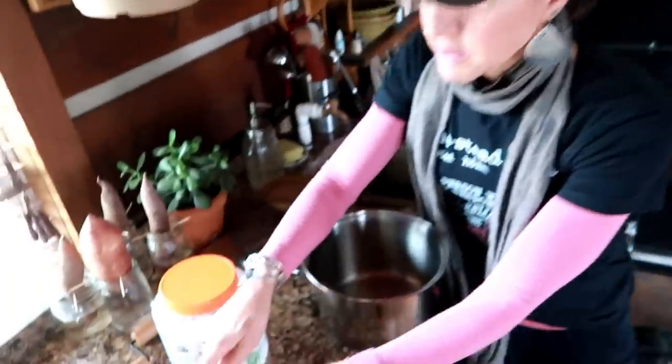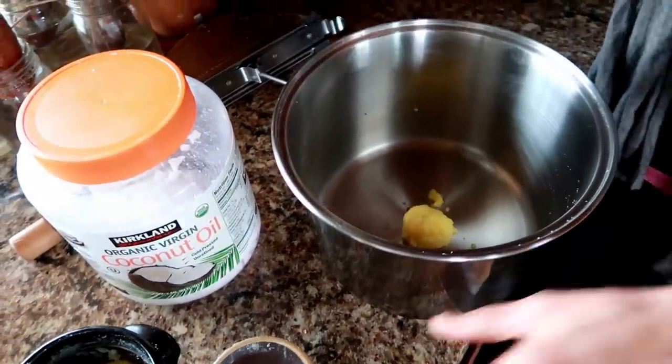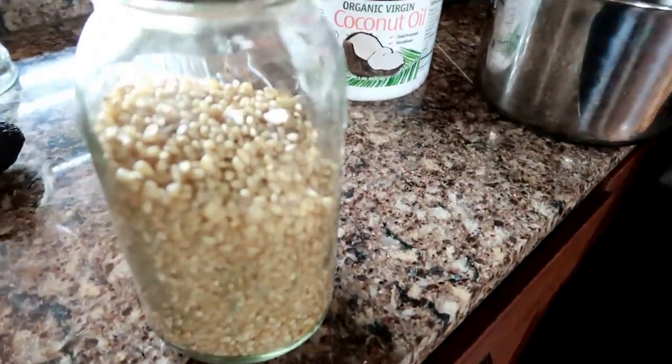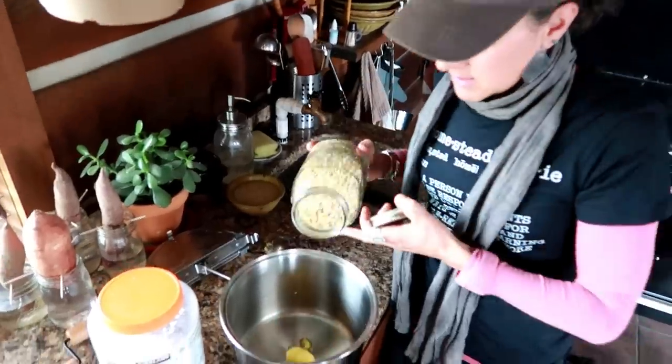I'm going to put a tablespoon or so of my ghee in there and then use some white popcorn. One of my favorite popcorns is the strawberry popcorn and some of the purple popcorns because I'm really into the anthocyanins and health benefits. Different varieties of popcorn have different flavors — some are heavier and deeper. There are black, blue, mixed, white, and yellow popcorns. Try different varieties because the tastes and kernel sizes are all a little bit different.